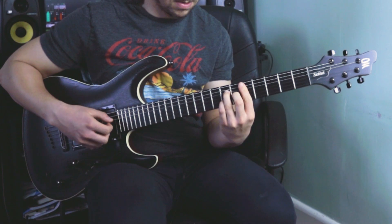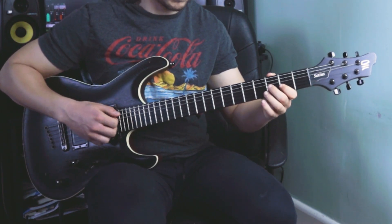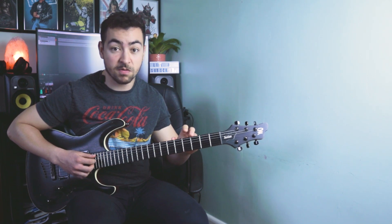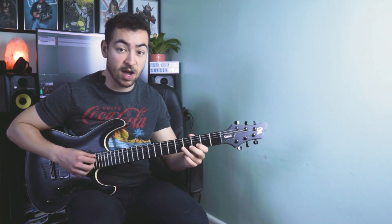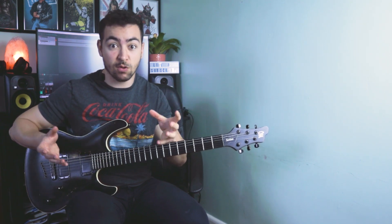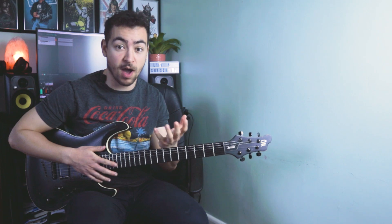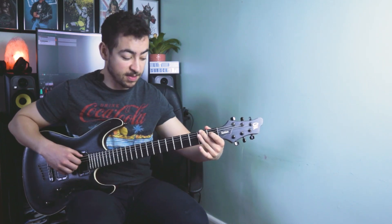So so far we've got the C sharp 7 with altered tensions — the sharp 9 and the flat 9 — used as a secondary dominant. It's a dominant 7th chord that's a 5th above whatever the next chord is. The next chord is F sharp minor, or F sharp minor 7.